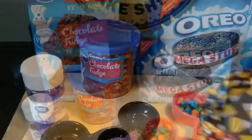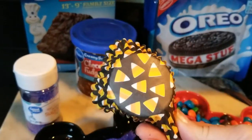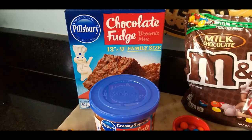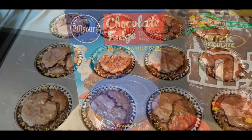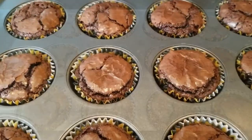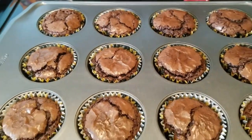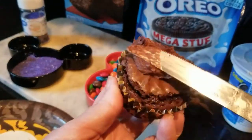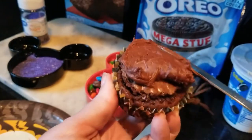You'll also need some cupcake liners — I found these adorable Halloween ones at Dollar Tree. I love the Pillsbury chocolate fudge. I made them as cupcakes. You'll want to bake these at 350 degrees for 24 minutes and then let them cool. First step is frosting our brownie cupcake.